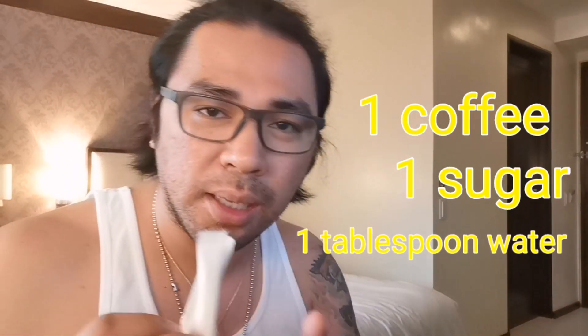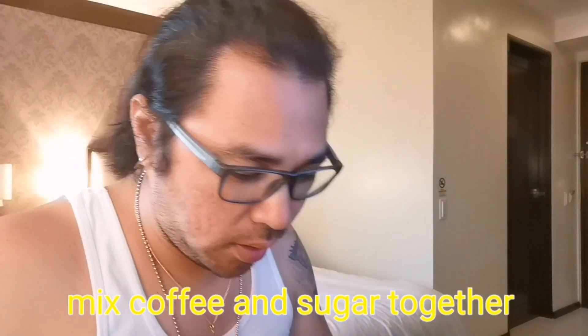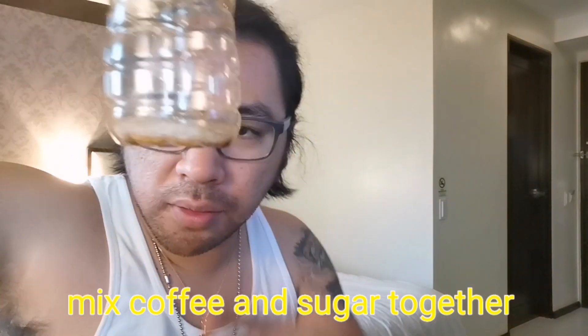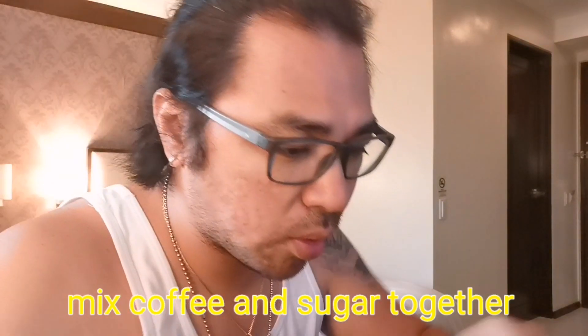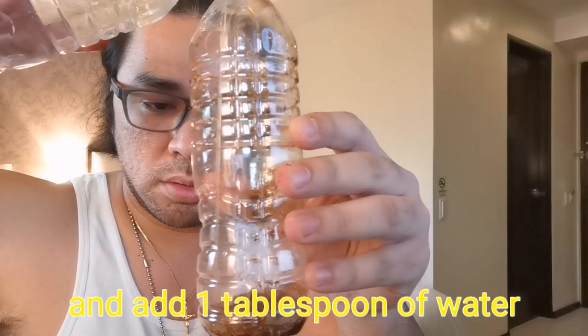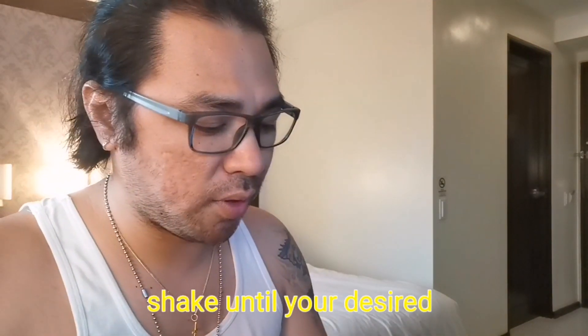I did my research on how to make Dalgona Coffee. As per instruction, the ratio is one to one to one — one tablespoon of coffee, one tablespoon of sugar, one tablespoon of water. So we're going to open our coffee and sugar, put them into the empty water bottle, and then add one tablespoon of water.